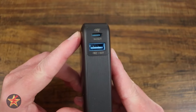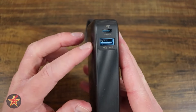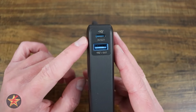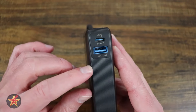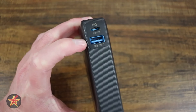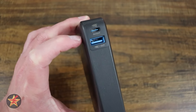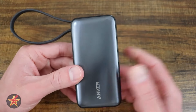Both ports are IQ ports, meaning they will not output any more than the device plugged in can handle — useful to avoid damaging connected devices. Using one port, you can get a maximum of 30 watts out, or 30 watts from the built-in cable. Using the USB-A, you can get 22.5 watts. Like most Anker devices, once you start using more than one port, power is split between devices as a safety measure, and total output wattage drops to about 24 watts. Maximum input wattage is 30 watts.